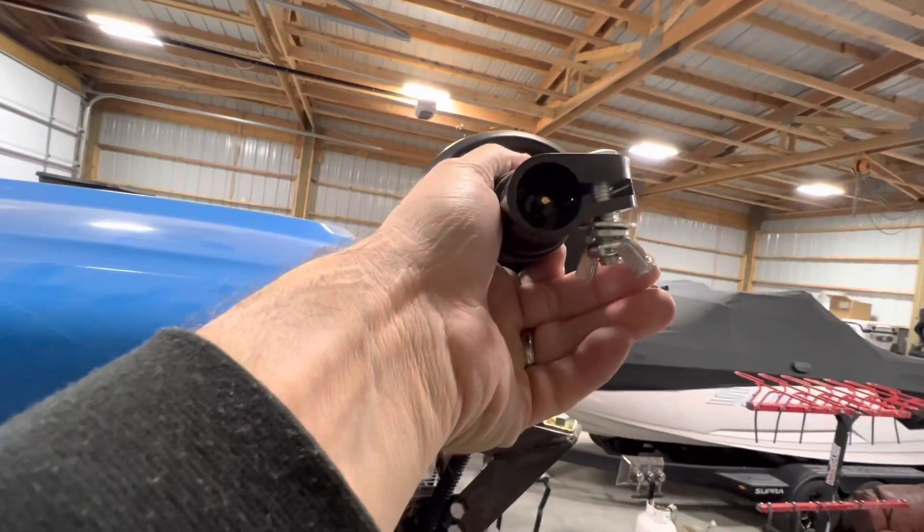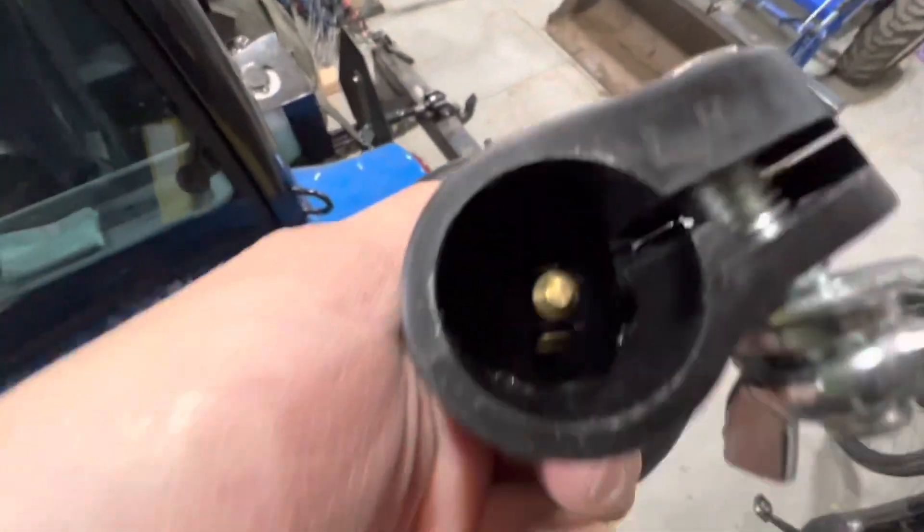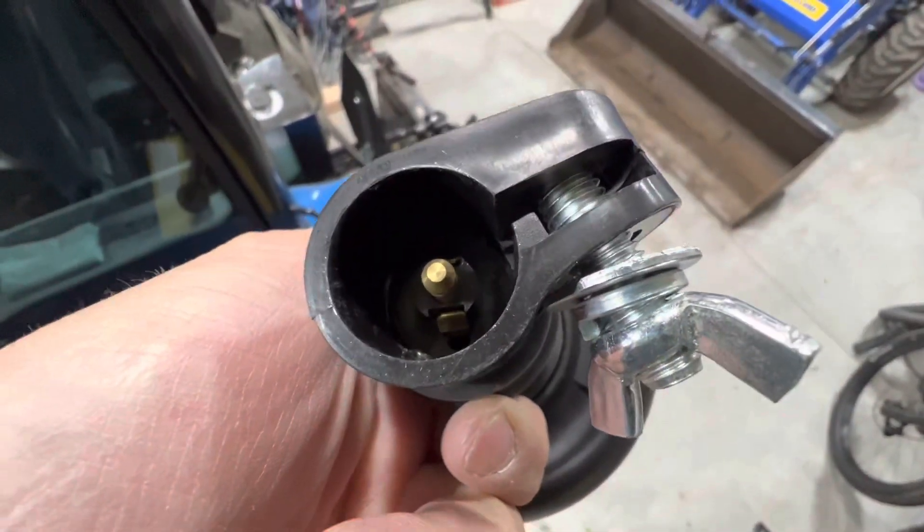That connector in there is actually the same Hella-type connector. I can get the light to work right.